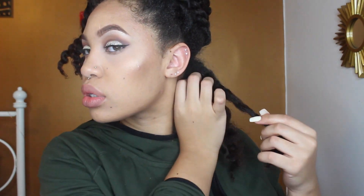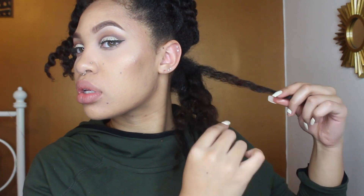Hey loves! So it's about 6 o'clock the next day, which means it's been pretty much 24 hours since I did the twist. I'm going to take these down now. A quick little tip for taking out these twists: let it unravel itself — don't fight against it. Just let it naturally unravel and you'll have less frizz and a nicer finish.